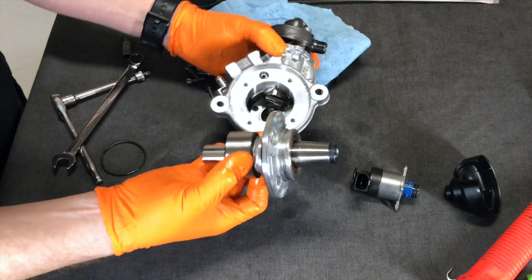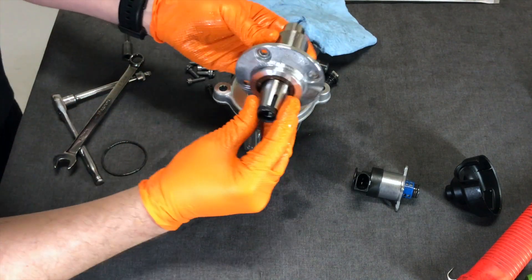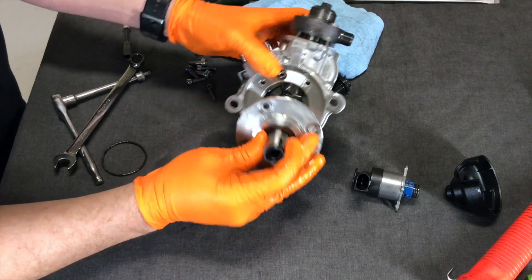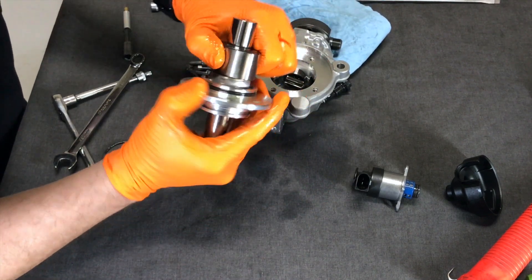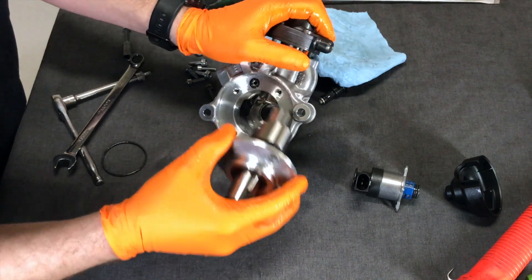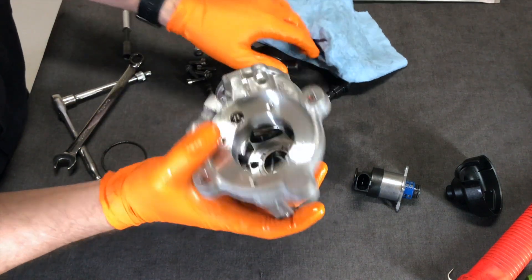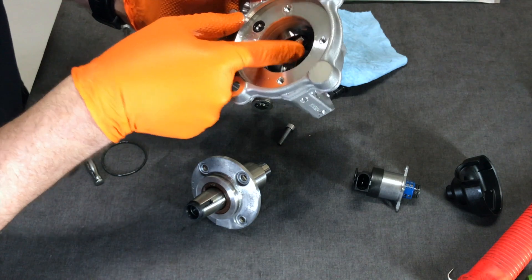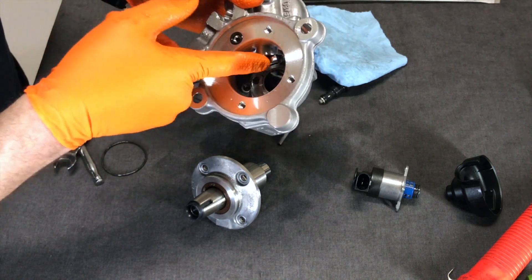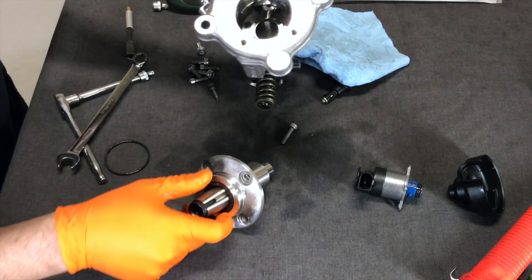This actually goes inside of the engine — when the engine turns, it's turning this shaft right here. So this is bolted to the engine, and when this shaft turns, it's turning a lobe on here. Look at that — it's pretty aggressive. This is moving this little lobe up and down. Look — there's a roller bearing on this thing. This little lifter lobe right here has a horizontal roller bearing on it, obviously to reduce friction. It goes up and down like that. How cool is that?